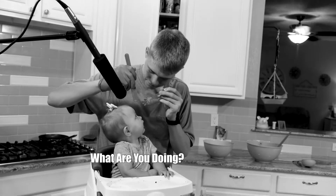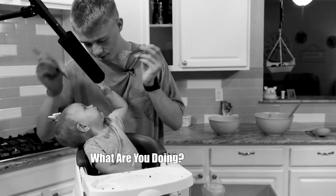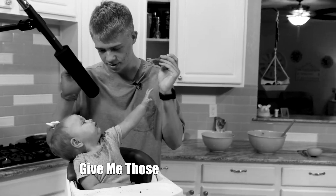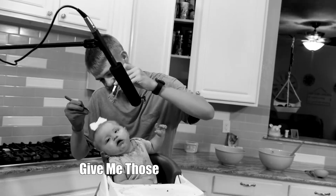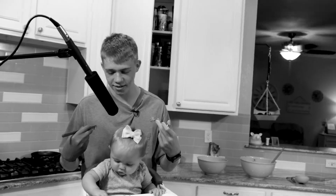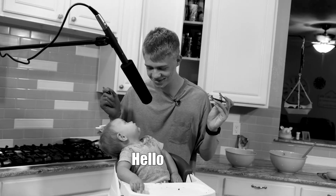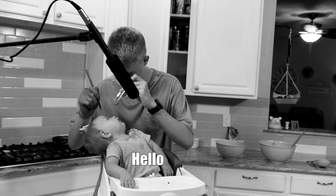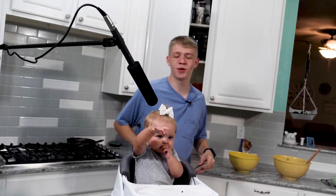Brain surgery time, okay, here we go. You're supposed to be knocked out. You're supposed to be knocked out. Scoot — lean back, lean your head back. Tiny little brain is out.